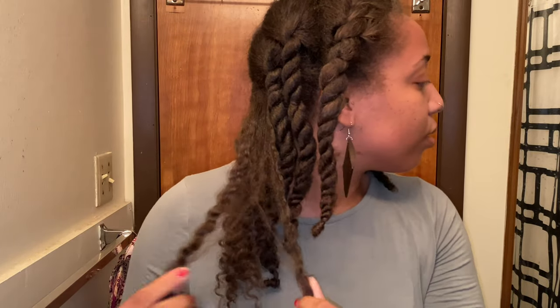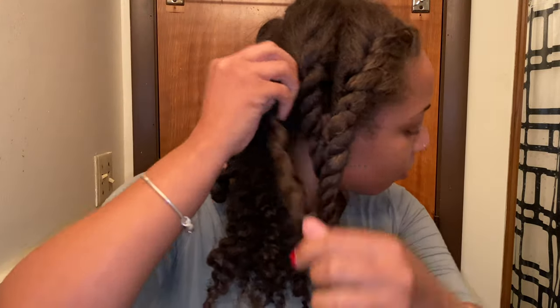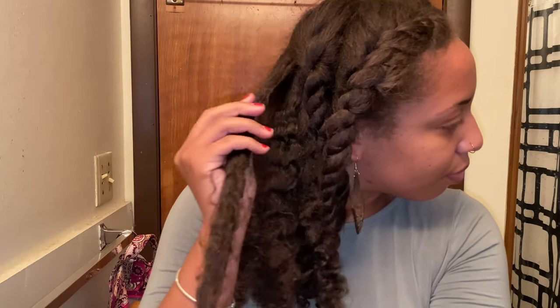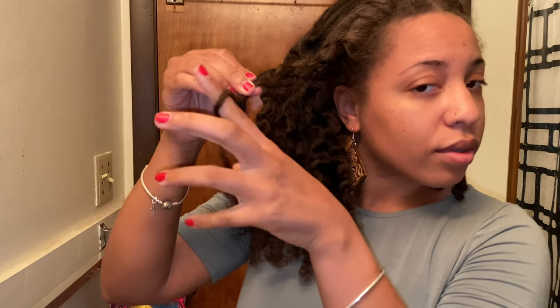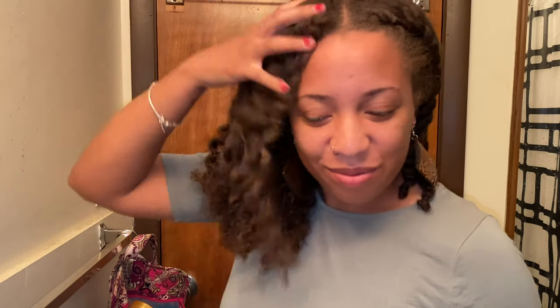I don't pull too much on my curls when I'm taking them out, because I know they will separate even more as time goes on. So don't be too rough with your hair — I'm kind of raking, and if the curls aren't coming apart naturally and you have to force it, don't do that. Just let the curls fall how they will. As the day goes by you'll see those curls separate and your hair will probably get a little bigger.